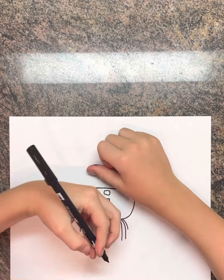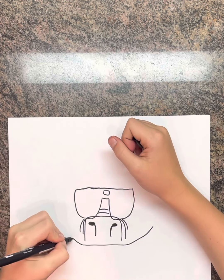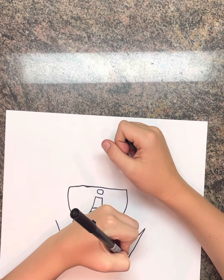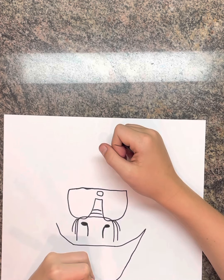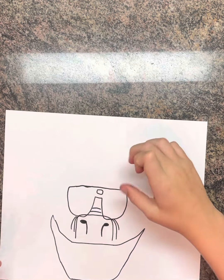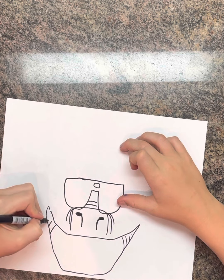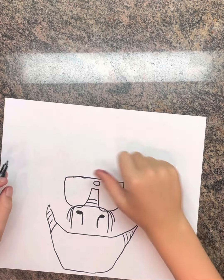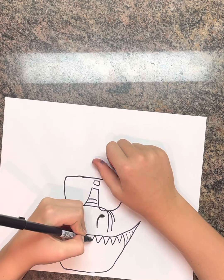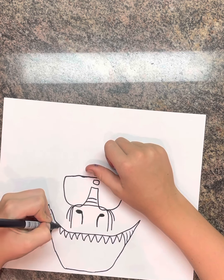Then a few lines right there, a line right there, and then two more right there. Then I'm going to have a line that comes across, up, and then back up. Then it's going to come down, across, then back up like that. Then we're going to have two little lines right here with a few little lines inside of them. Then some small pointed V's for the teeth.